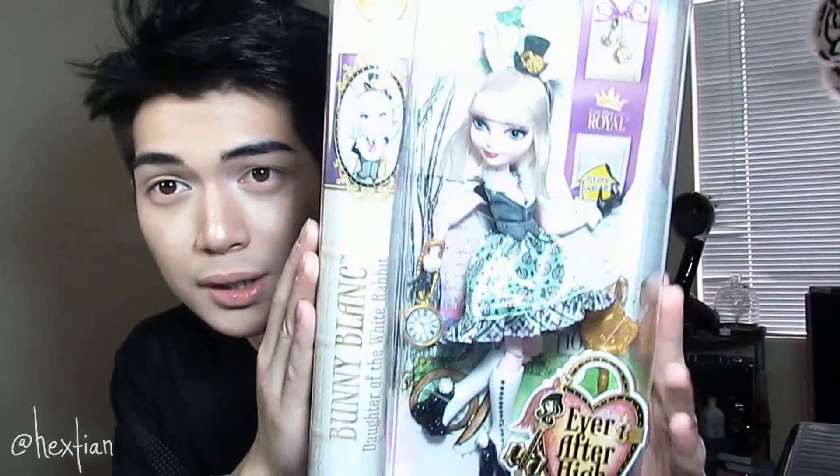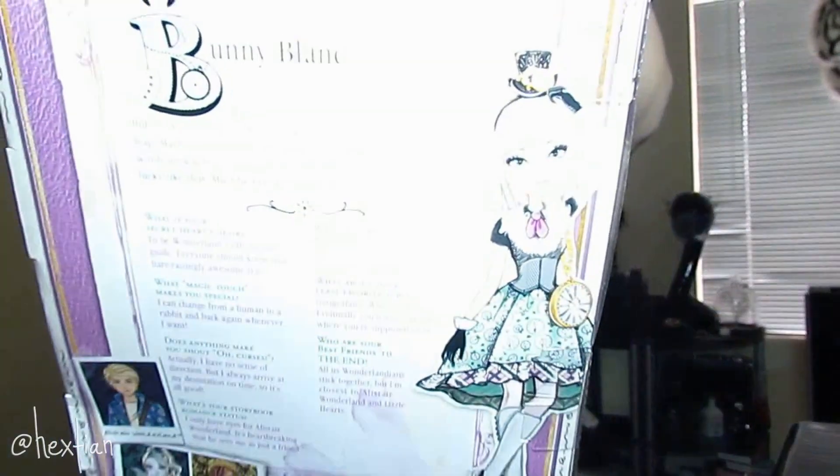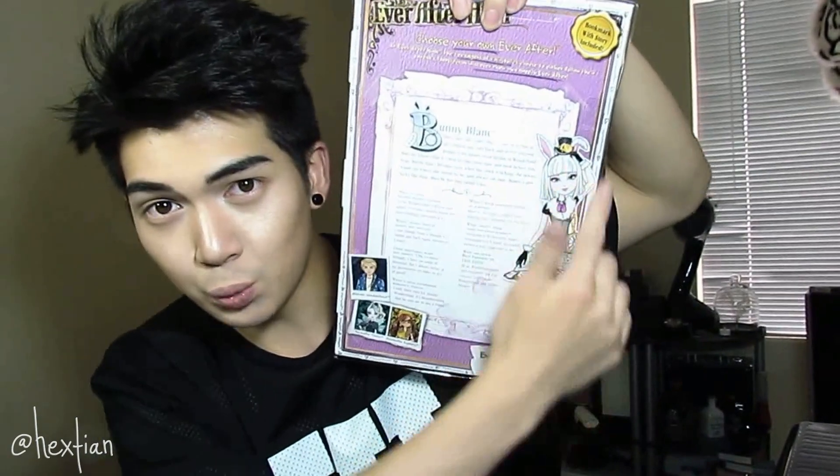For some reason Bunny Blanc and Alistair are not really the best designs for me, and their doll execution, as anyone has noticed, has been quite poor. We'll see more in depth of that when we open her box. This is Bunny Blanc in her box. This is the back of it. I don't know if you can see the art — her artwork is over here. I feel like for their artwork, you know how they release their webisode version, it'll be really different and then the doll will be completely different from the webisode version.